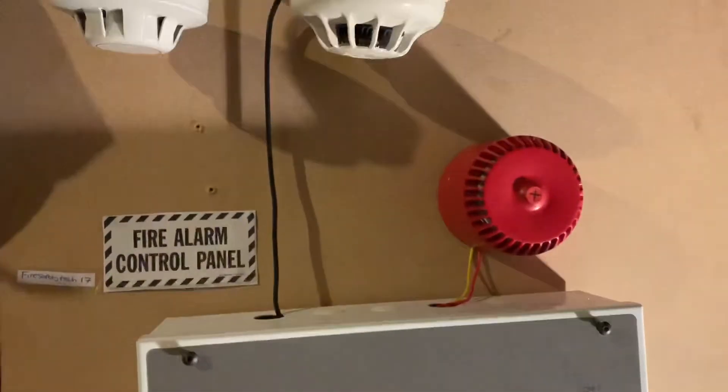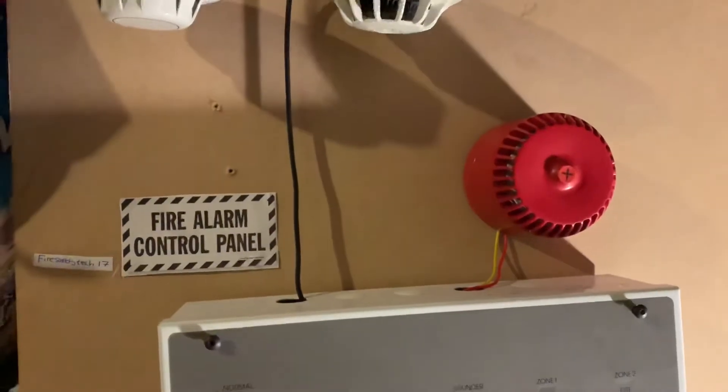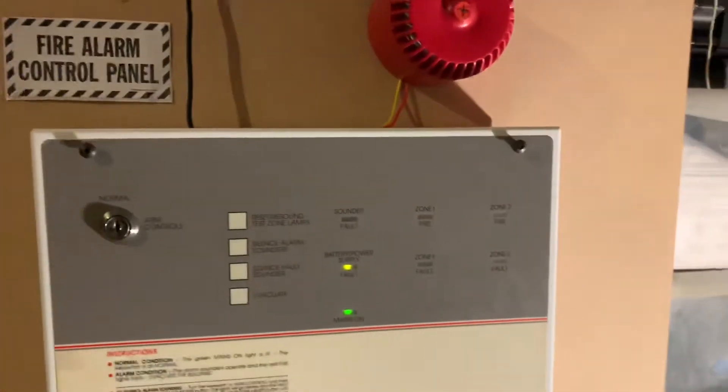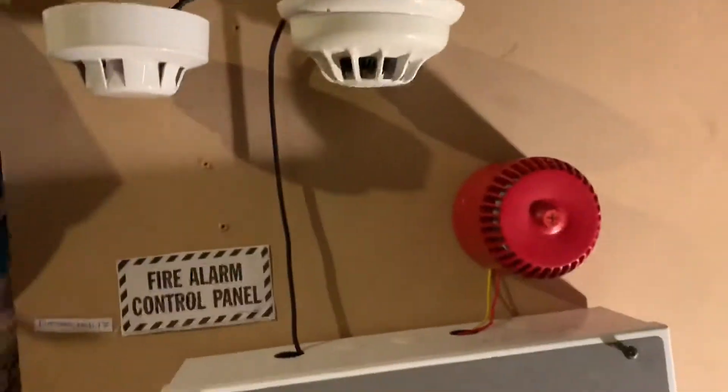Today is system test 2. You may notice that I'm in a different spot — I'm no longer going to be doing system tests in my room, because I don't want it to annoy my family from all the noise from the alarms.